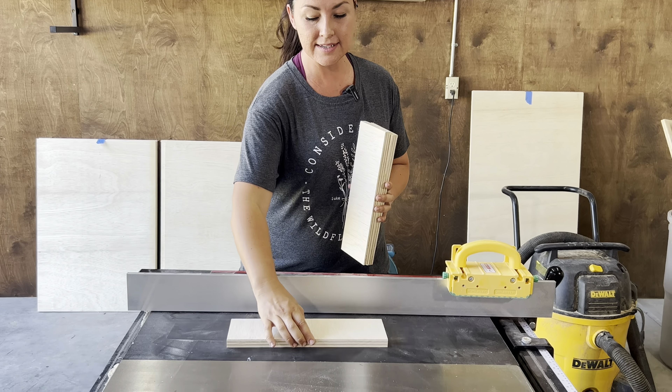Now we're ready to start assembling the cabinets. Using these 90-degree clamps makes assembling cabinets a whole lot easier. We have the Woodpecker ones but we'll link them as well as some more budget-friendly options in the description. Either way we highly recommend getting some version of these clamps for assembling cabinets, especially if you're working by yourself.